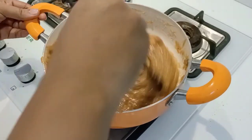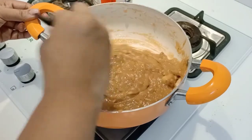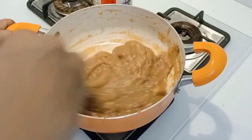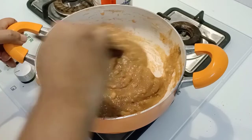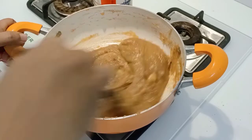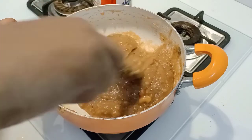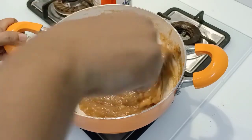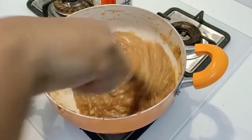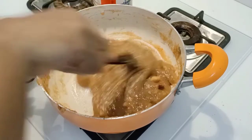We will turn the flame off. We will set the flame off and let it turn off.